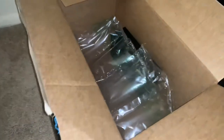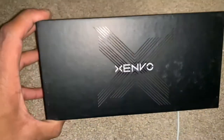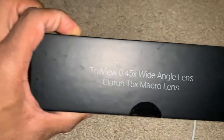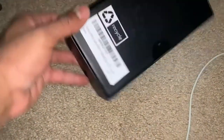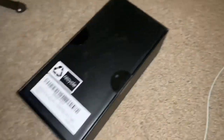Let's see what this joint looks like all opened up. And I know you're wondering what the other thing is — these are lenses for the iPhone.